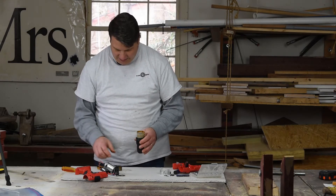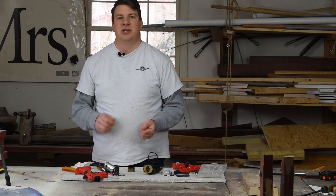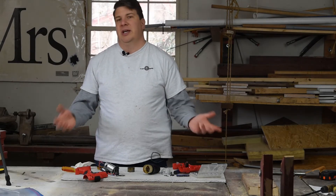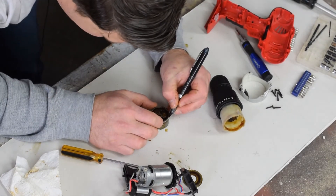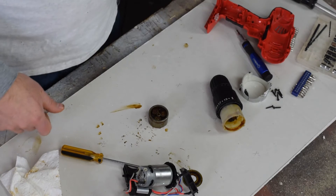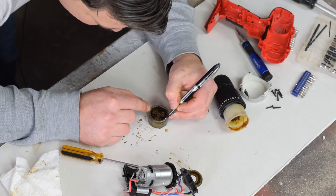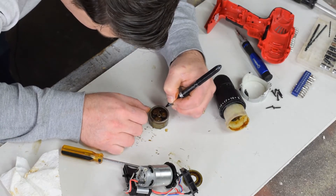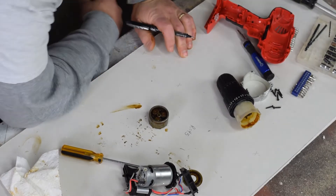So let's figure out the speed reduction. We've got to count the number of teeth on the ring and the sun, and also the planets to verify the formula. I'm going to make a big mark and count every 10 teeth so I don't lose count. Starting with the ring: one, two, three... I got 45 teeth on the ring.